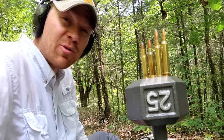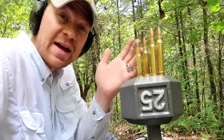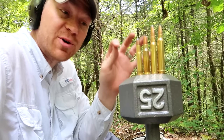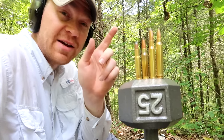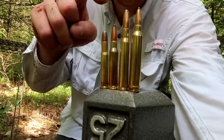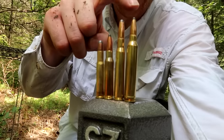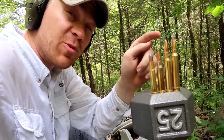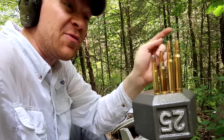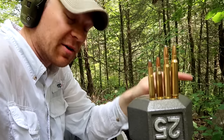Hey everybody, how you doing today? We're shooting a 25 pound dumbbell with 30 caliber rifles. Lined up here we have a 30-30, then a 308, then a 30-06, and then a 300 Win Mag. I have a new respect for the 300 Win Mag today — in another video I shot that 300 Win Mag clear through some AR-500.